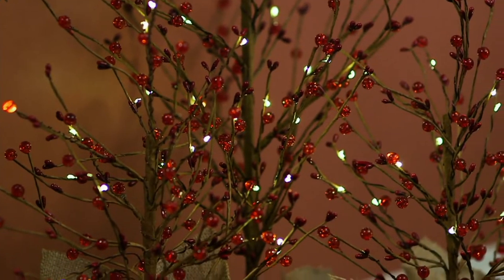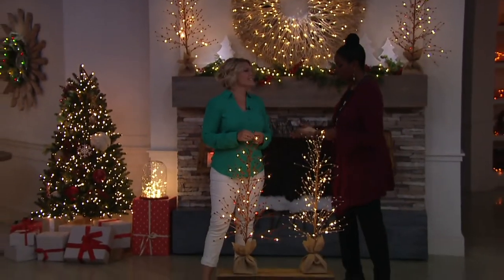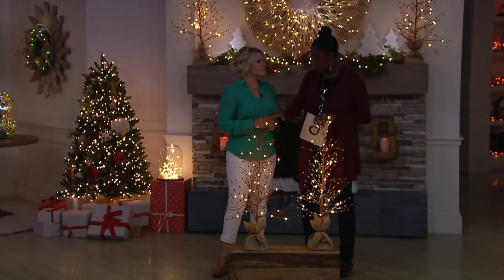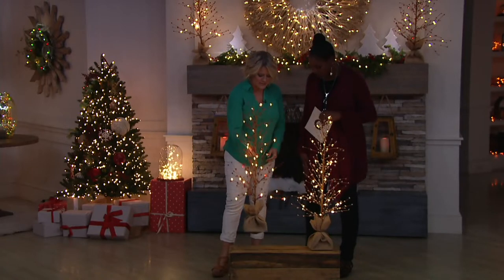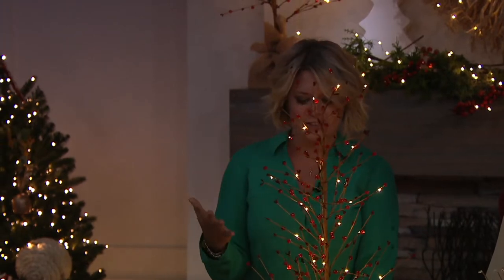Rachel Paphis is here from Bethlehem Lights with these wonderful trees. They're so new and hot off the press in terms of getting them in stock for this year. We only have the 36-inch to present to you, but they look exactly the same. The 18-inch is a little bit smaller. I love these. These have such a designer look.